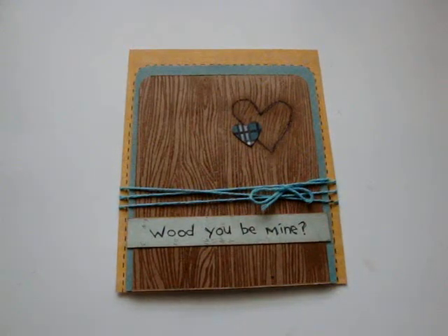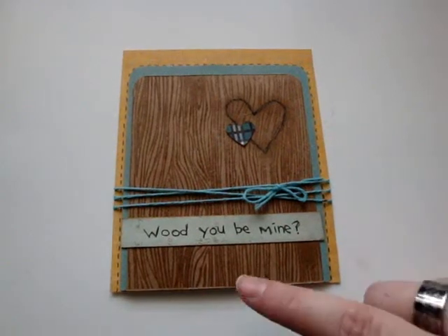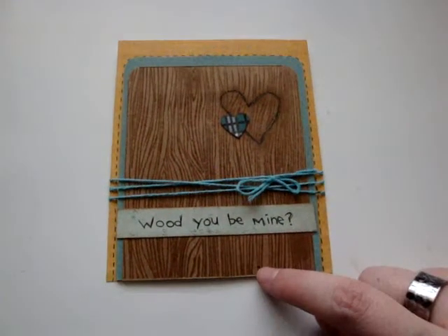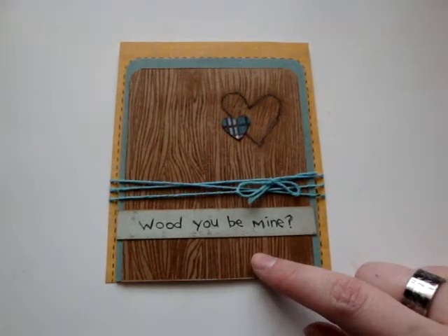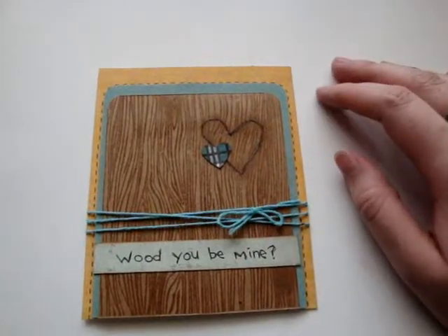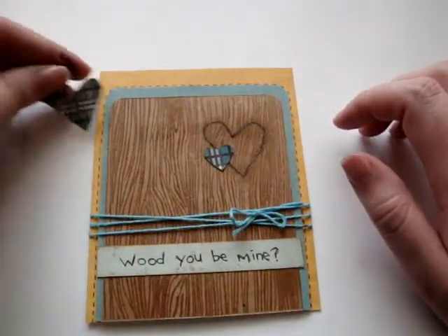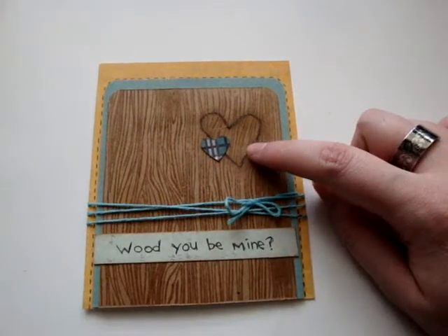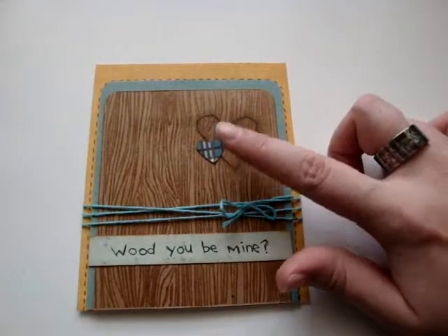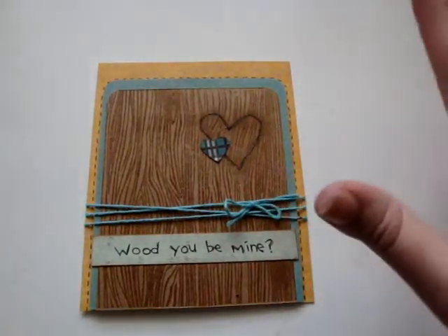I kind of just wanted to do a non-traditional Valentine's Day card. I got this woodgrain stamp for Christmas and I've been wanting to use it, and I found this quote in a scrapbooking magazine and I thought it was really really cute. So what I did was I stamped the stamp using Versamark and clear embossing powder on some craft paper. Then I cut a little heart out of just some scratch paper — I wanted it to be kind of not perfect so it looked more realistic. I cut that out, stuck it there, and then I got my exacto knife and carved that into the paper. I didn't go all the way through — it was a really rough cut, and I wanted it kind of jagged so it looked like it was actually carved in there.